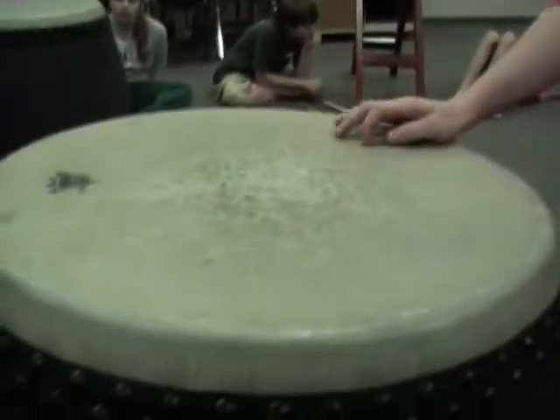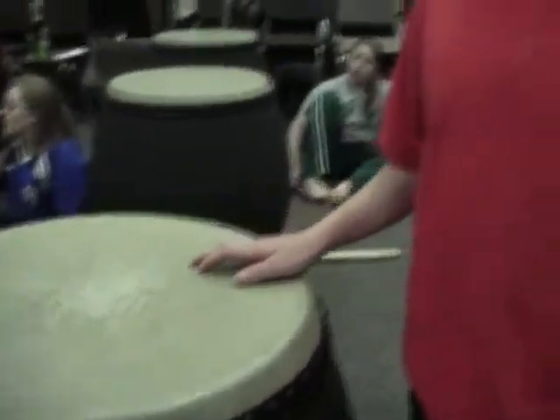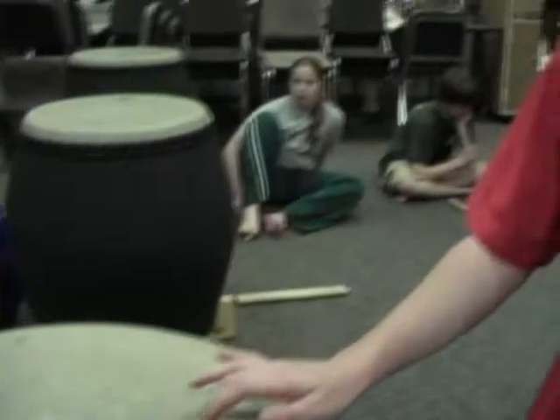Hi, my name is Ian and the drum you will see me and some other people playing tonight is a Remo drum. It's an American replica of a taiko drum. It uses synthetic instead of animal hides like some of the stand drums. And the sound is different mainly because it's a little tighter. This is the sound it makes compared to the deeper sound of some of the animal skin drums.